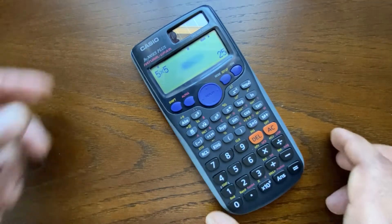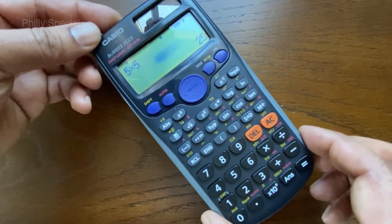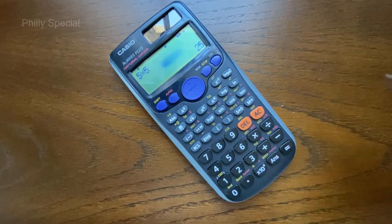In this video we will be replacing the battery from a Casio FX-300S scientific calculator. A low battery causes a dim display, uneven contrast, or figures failing to appear right when the calculator is turned on.